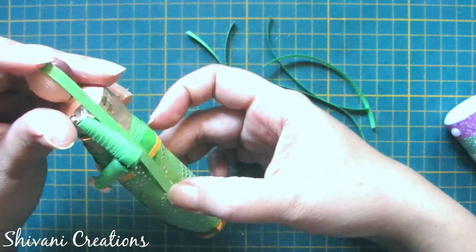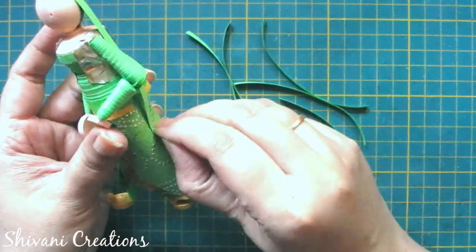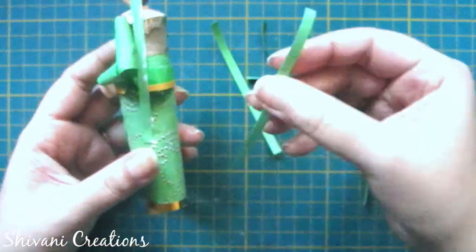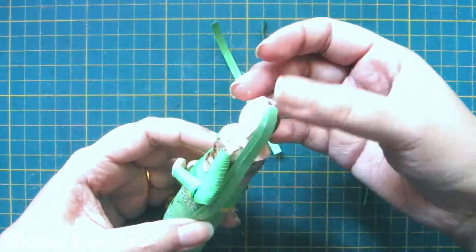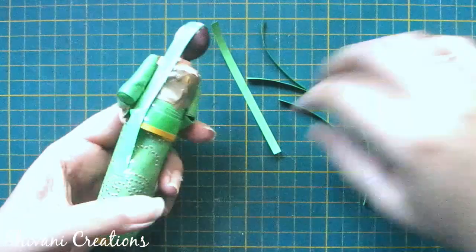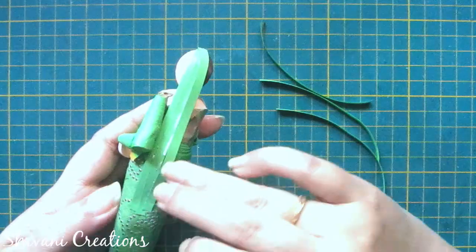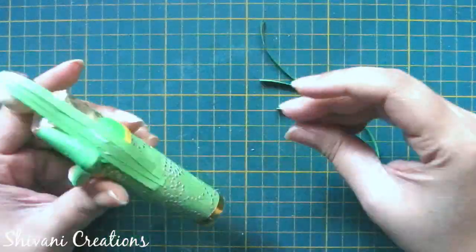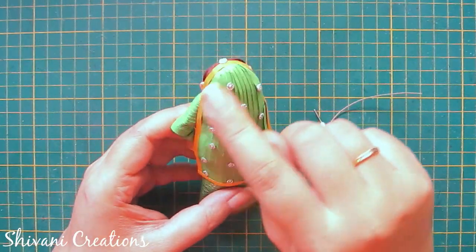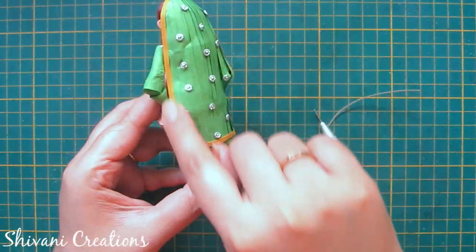Now I am starting with the dupatta. I am taking a quarter strip of 5mm green color and starting to add it with the head, all around and the back side. Just add glue one by one and start adding these strips. After adding the dupatta it will look like this. I have also decorated it using some stones and added a golden strip around it — it's looking fabulous.